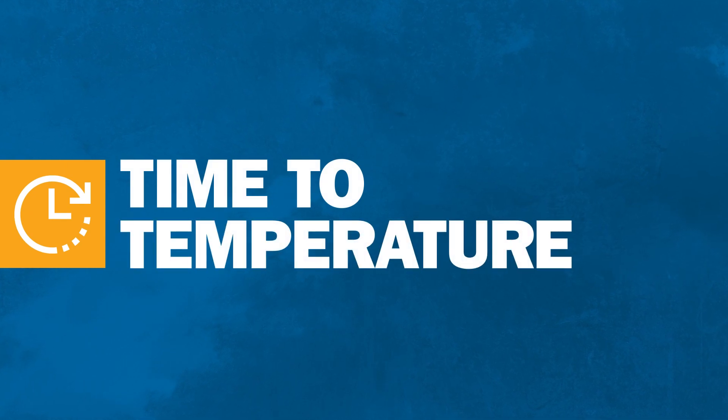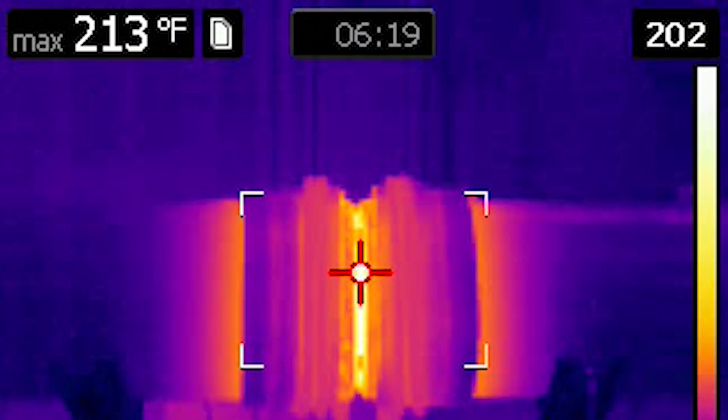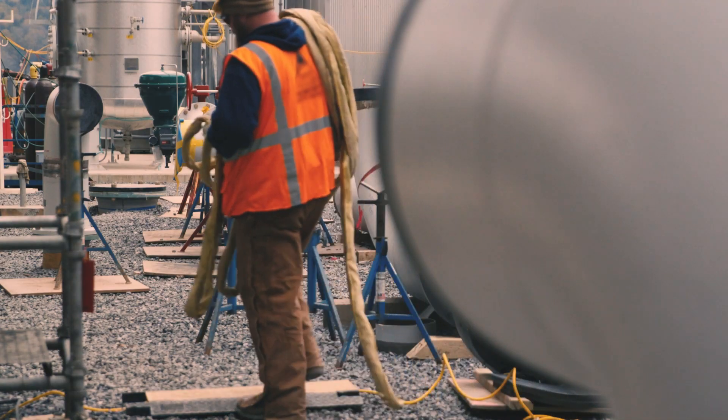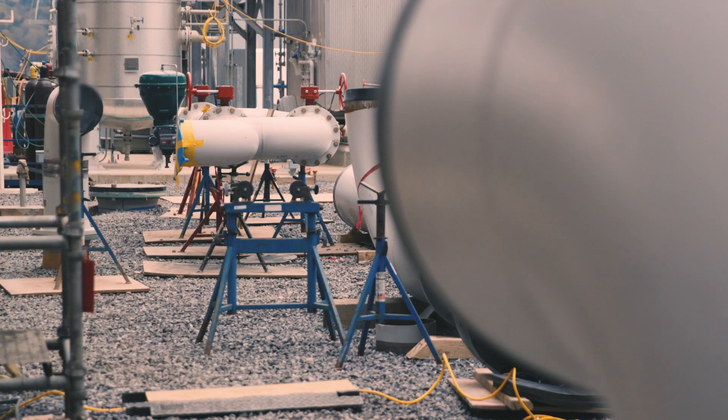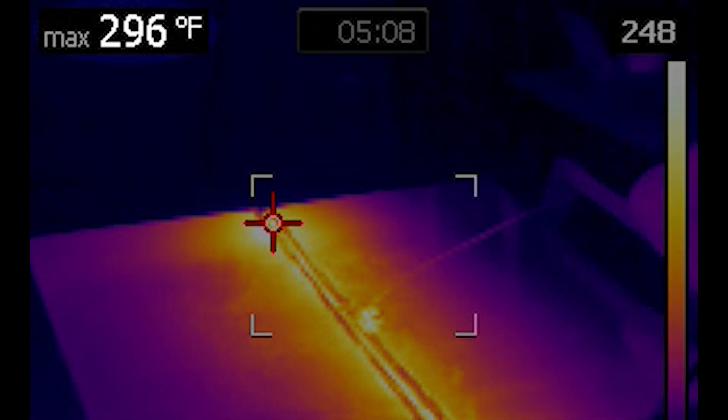Induction can heat to temperature within minutes, often three to four times faster than with other methods. The time required for reheating with flame after breaks or shift changes adds to the overall time to temperature of the process, since the part immediately begins to cool when the flame is removed.